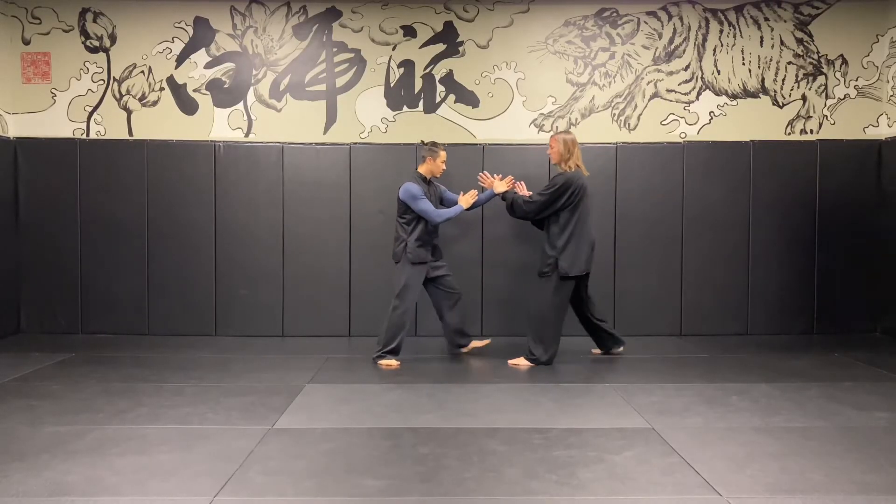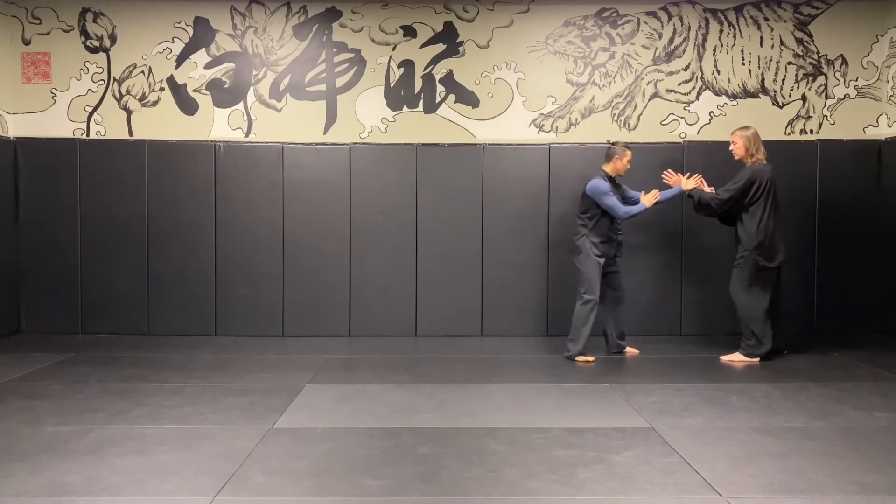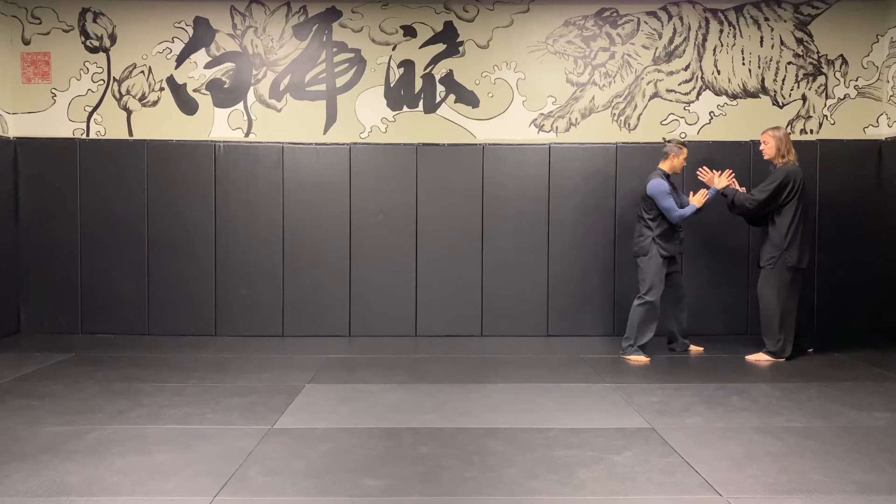So each time I yield, he follows. I yield, he follows. Sometimes a small step, sometimes a larger step, sometimes pausing in between. Once we hit the end, he goes and I follow.